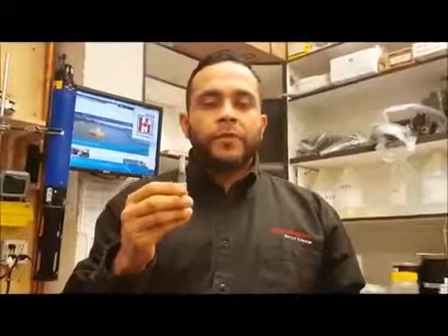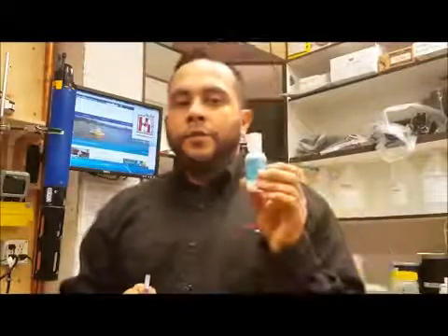Now that we've taken the membrane off of the DO probe, you're going to want to purchase a membrane replacement kit. It will come with six membranes, a sanding disc, and electrolyte solution crystals.